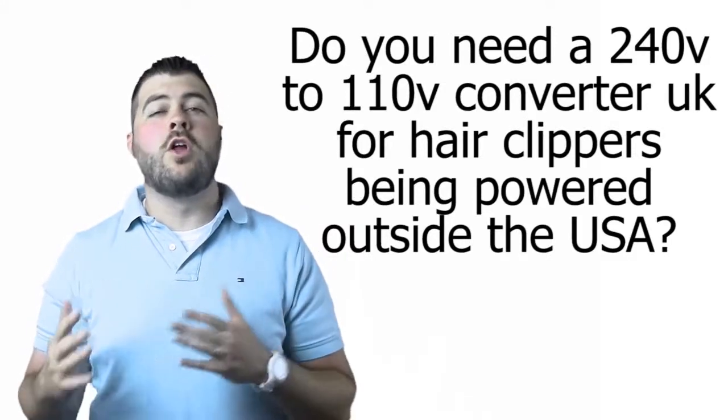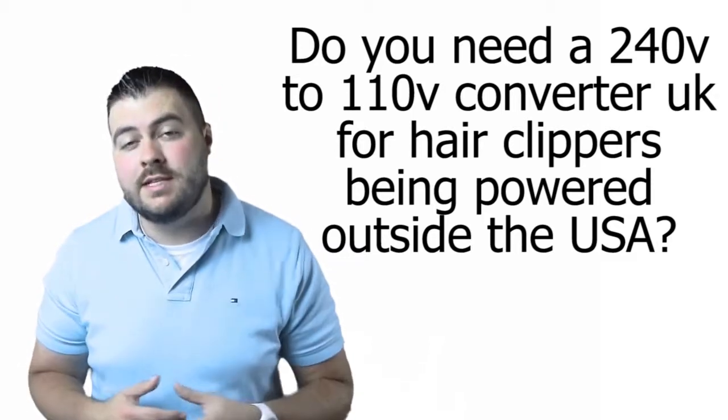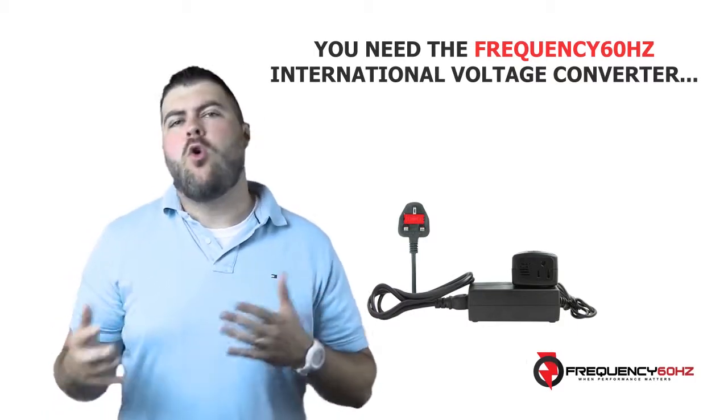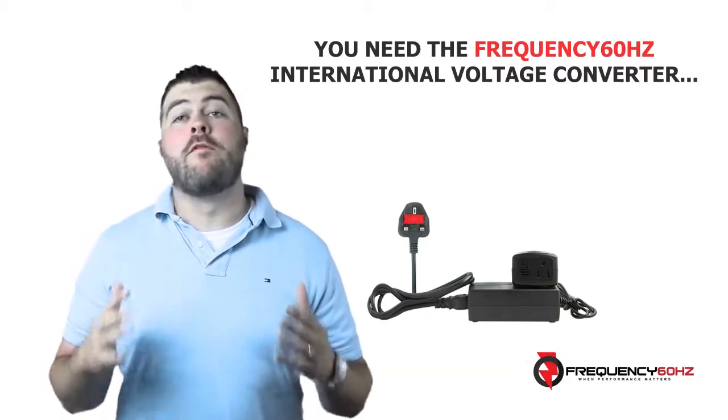Do you need a 220 volt to 110 volt converter for hair clippers being powered outside the USA? You need the frequency 60 hertz voltage and frequency converter. This amazing converter will power your US 110 volt clippers or shavers outside the USA as it should, without any annoying noise or performance issues.